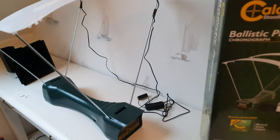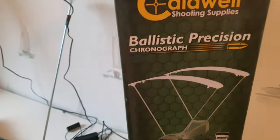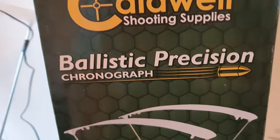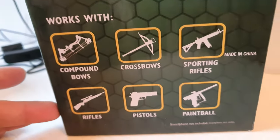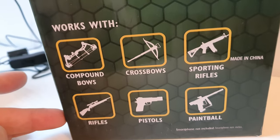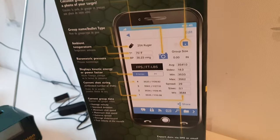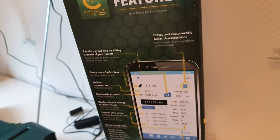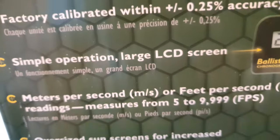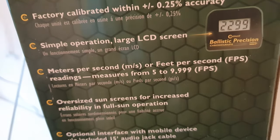By the way, I also bought a chronograph, so now we can finally see the FPS that the Don Wesson will produce, and all my other BB guns. You can use it also for a crossbow or real guns, and you can connect it with your smartphone — there is a cable included, I think it's 4 meters long. It can measure from 5 to 10,000 FPS.